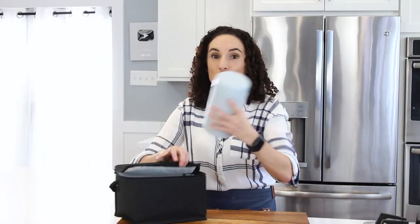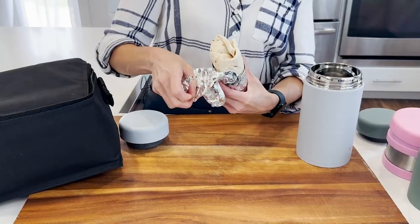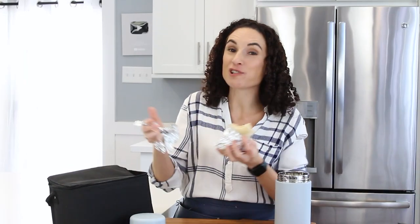At lunch, all you have to do is take your thermos out, open it up, grab your warm burrito, and unwrap it. And it's still hot.